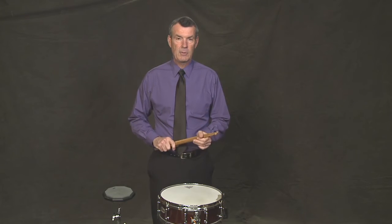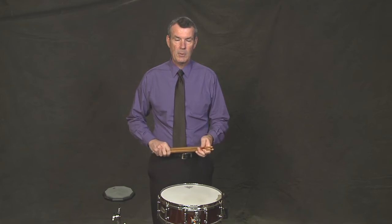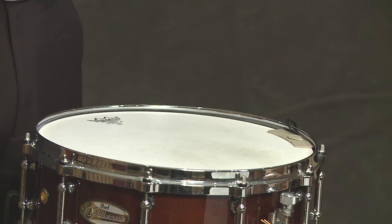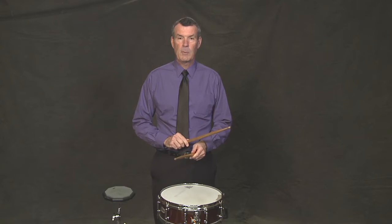Next is the drag. The drag is just like the flam except there are two grace notes, and they're also softer than the big note. I'll play four quarter notes and then four quarter note drags. One, two, three, four. One more time.